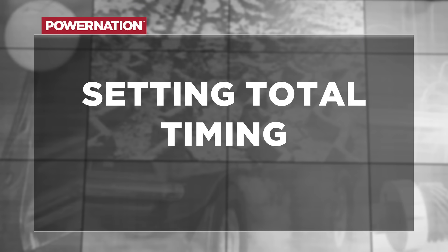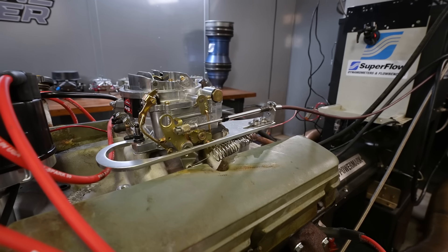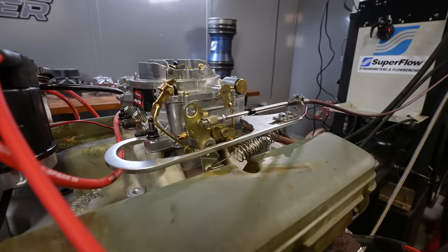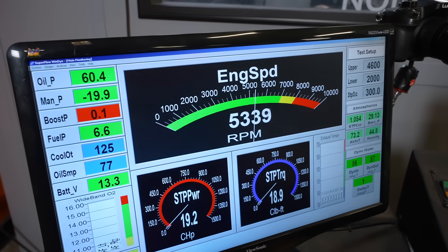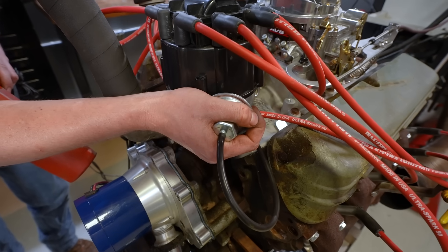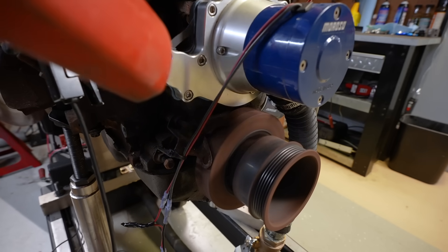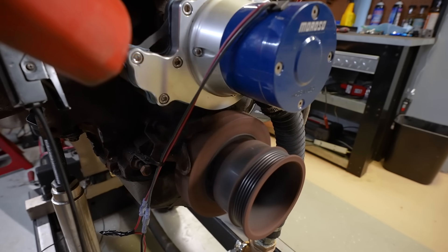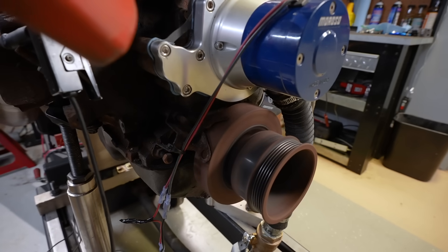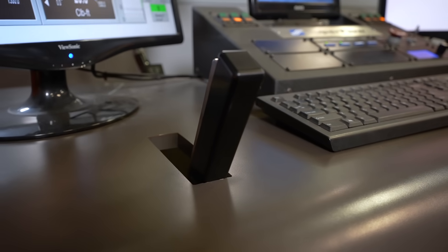If you're setting total timing instead of initial, it's a different process. We'll adjust our timing light setting accordingly and, with the vacuum advance still unhooked, increase the RPM until all the mechanical timing is engaged — which on this engine is about 5,000 RPM. You can then adjust the distributor the same way to get the timing mark on the balancer lined up with the timing pointer. If you don't have an adjustable timing light, the process is the same, but you need clear and accurate timing marks on the balancer. Once it's set, pull back the throttle and tighten the distributor clamp.